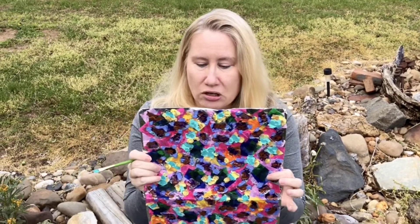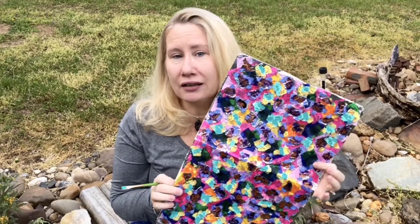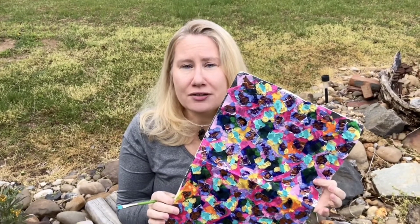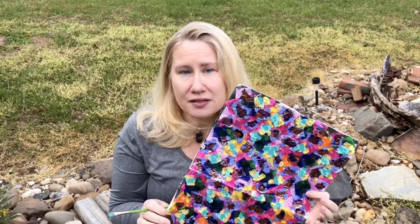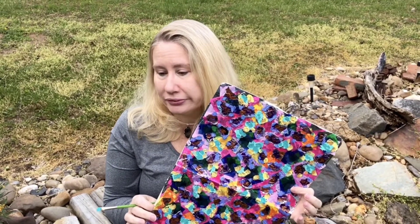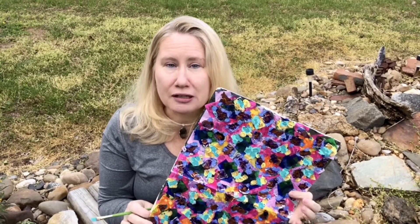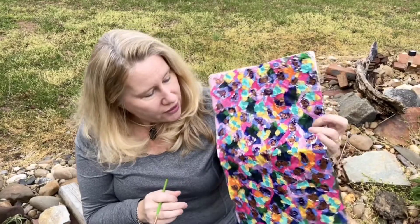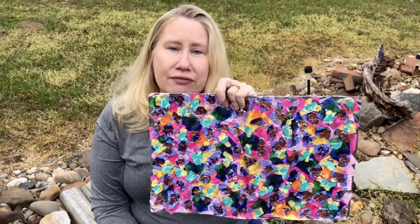I might hang it up as is, or get another file folder and glue it to the inside. Maybe I'll keep it as a souvenir of what's been going on this month — when we finally go back to work, maybe I'll keep it in my office. It's really easy and can have as many layers as you want. I think it would keep kids engaged for a couple of hours. I hope you give this a try and have fun with it.